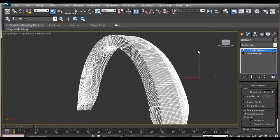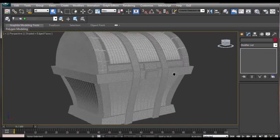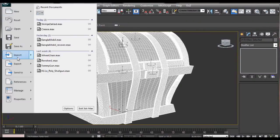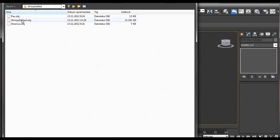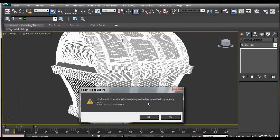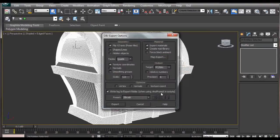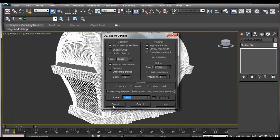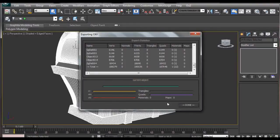After you've done the same on all your subtools, select them all, go to Export, Export Selected, name it, choose OBJ, and save it. I already have a copy so I'll just overwrite it. Select the ZBrush preset from the bottom of the list and click Export. Once it's done you'll see the Done button here.